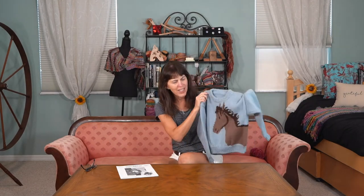My daughter wore this a lot. You can tell that it's been worn, but it still looks great. So I'm saving it for her kid.